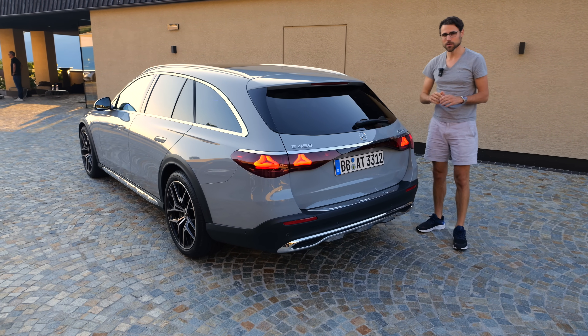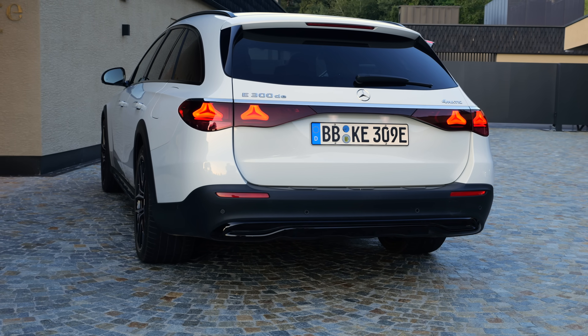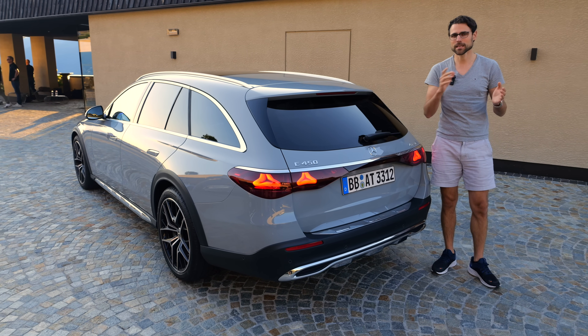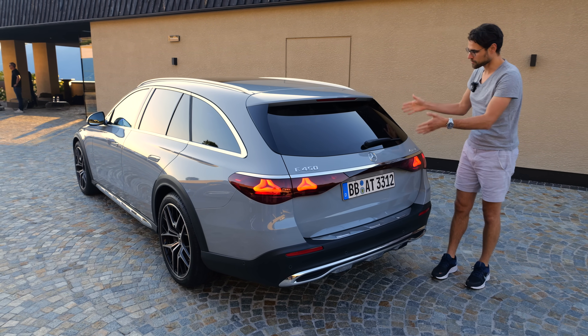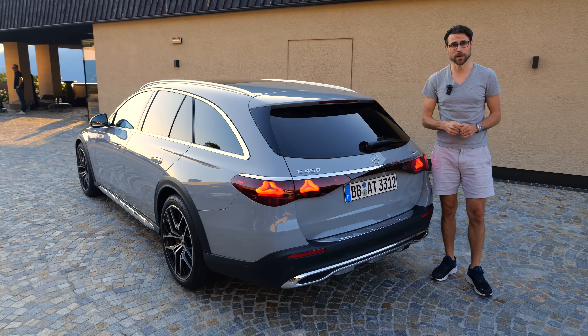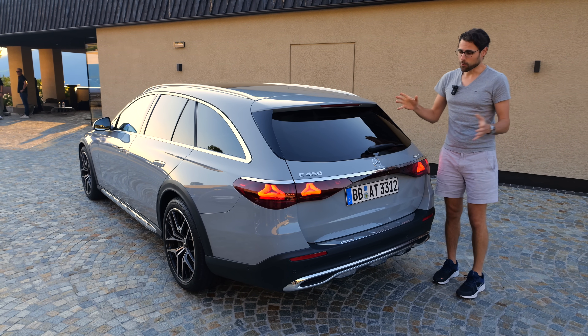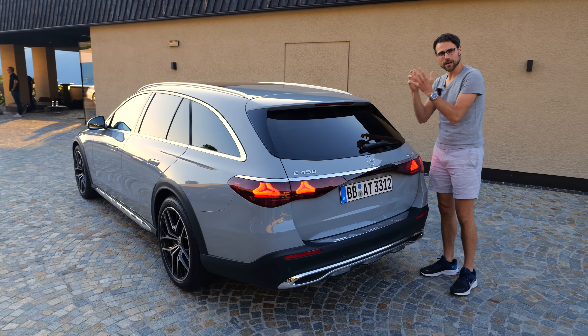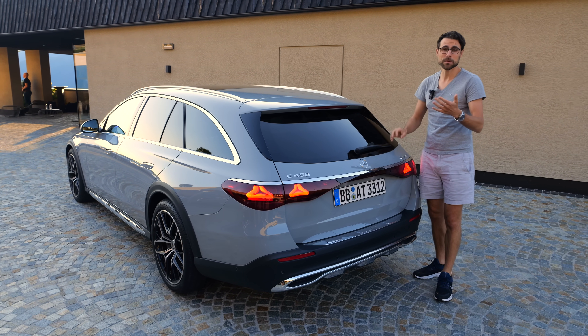Rear axle steering is usually an option for the E-Class that comes together with air suspension. However, rear axle steering is not available for the Estate or Wagon, and that's also why it's not available for the all-terrain. The reason is they want to keep the boot as large as possible, and the space for the rear axle steering components is actually missing.